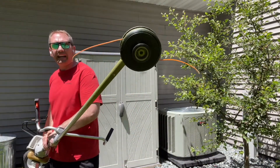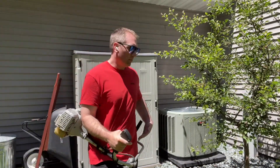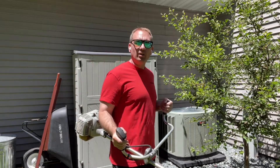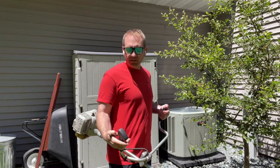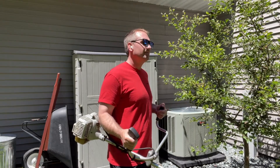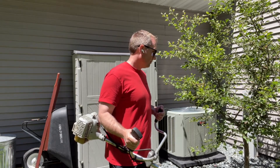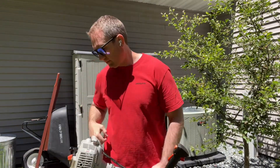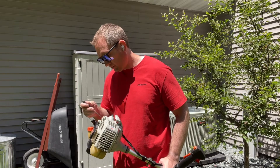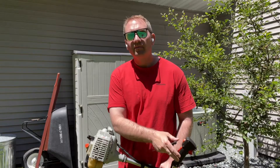You'll notice when we have the RPM set right at idle, the trimmer head is not spinning at all. The last thing to do is put it through a few full-throttle blasts and make sure when you let off it doesn't die when it goes back to idle. That's all there is to it — happy tuning, hope this helps you out.